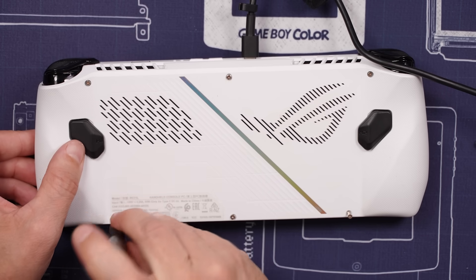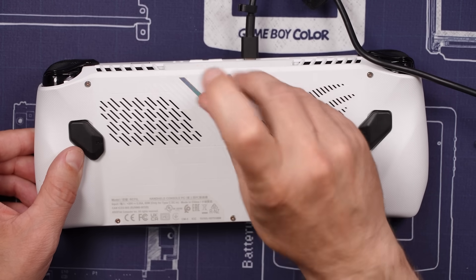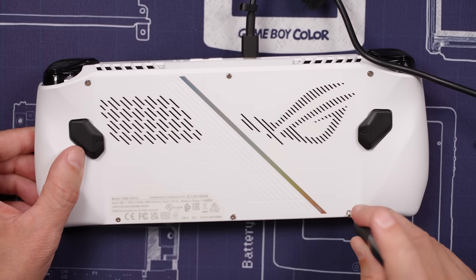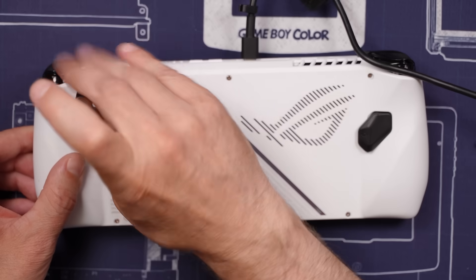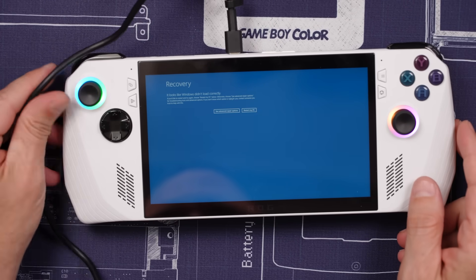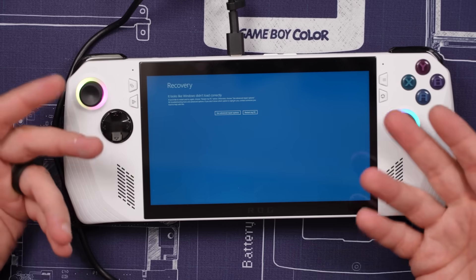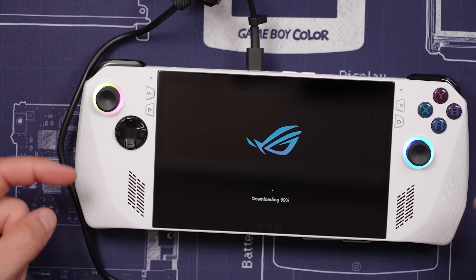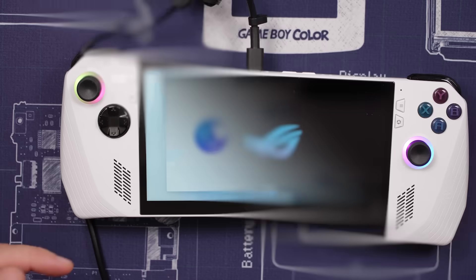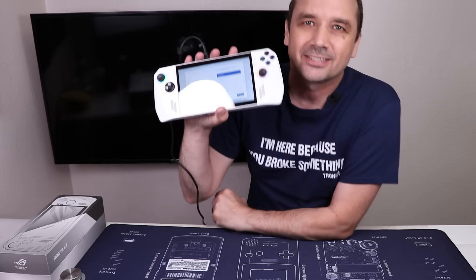This didn't come with the original SSD — I'm using a replacement, so I might have to install some software onto this. And we're in recovery mode. I'm going to get the software loaded on and then start it up again and see what happens. We're almost done downloading — just a little bit more and then we should be able to start this thing up. And there we go — Windows is installed and this ROG Ally is now fully working.